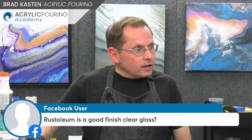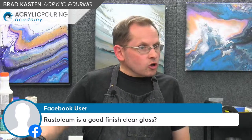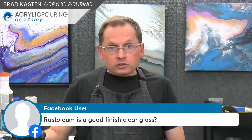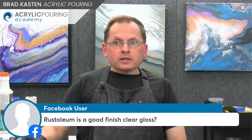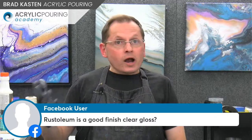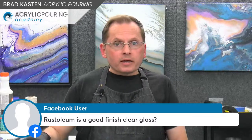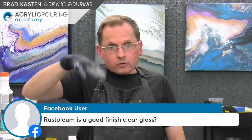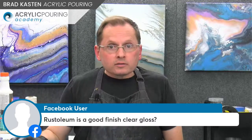Here's a question — Rust-Oleum is a good clear gloss finish? Yes, I've used a spray finish many times and it works just fine. Make sure you get a crystal clear finish — Rust-Oleum makes one, Krylon makes one which I like. Maybe two or three coats of that, going in different directions — put one on then go the other way for the second coat. Make sure you let the clear coat dry in between.